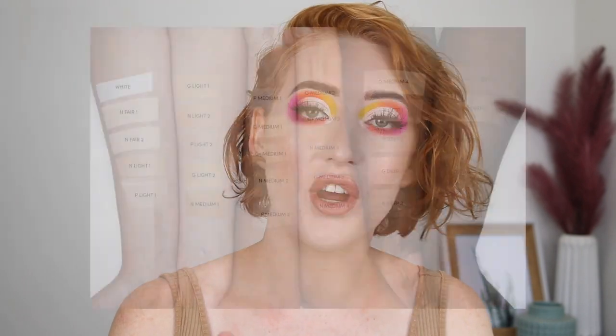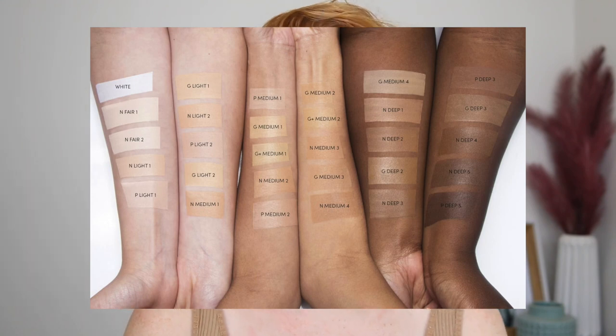The bottle comes with 10ml of product which is actually quite a lot — it's the same amount as Tarte Shape Tape. Most concealers only come with around 4 to 7ml, so 10ml is quite a large bottle. In Australia this retails for $44 and in the US $30. There are 30 shades in the range and all Cover FX products are vegan and cruelty free.